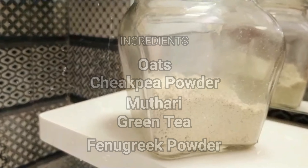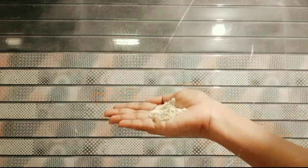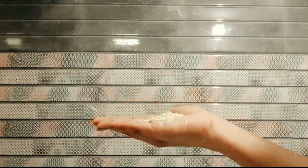This is how I mix it. I am going to put it in a tight container.